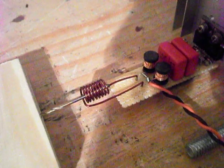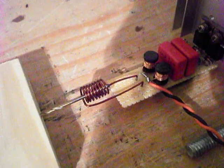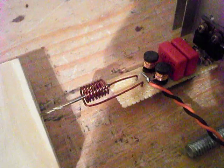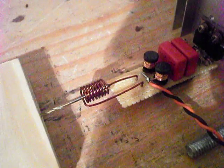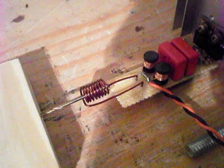Hey guys, what's up? A little tiny induction heater I made. It uses two IRF Z44 MOSFETs — they're 60 volt, 50 amp rated. I've got two 1 microfarad capacitors for the tank capacitor.